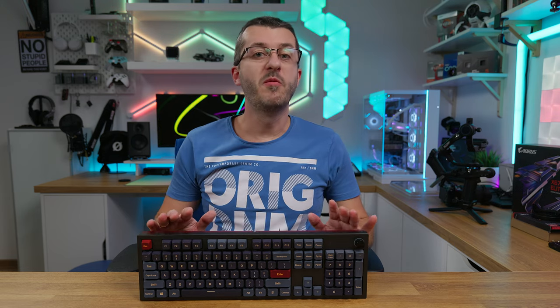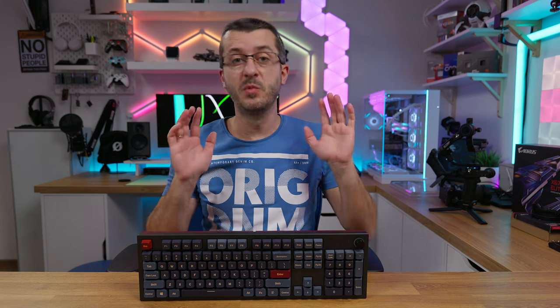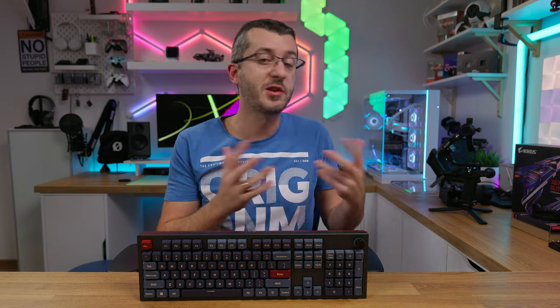This is a keyboard by a company that does not make keyboards. This is their first one, but they did such a great job with it that it puts many keyboards to shame. Not only that, but the price is set to $99, which in terms of custom keyboards is not that much.